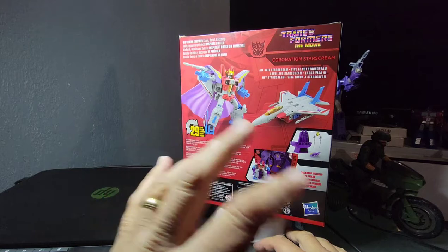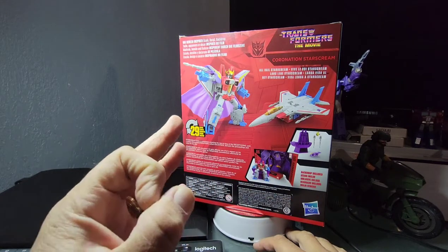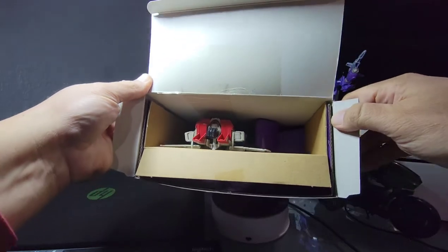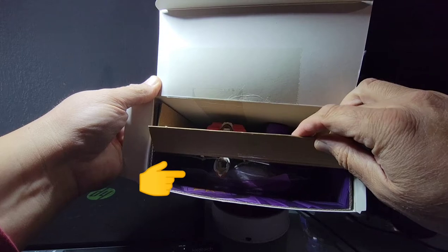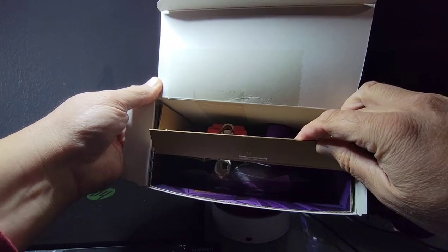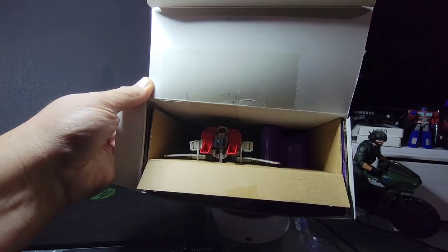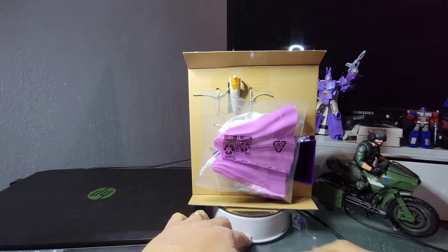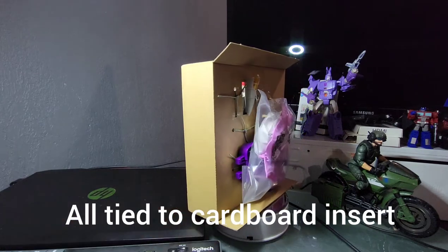Let's get this guy open and see how cool this new version of packaging is. This is just a quick preview to show you that down inside the box they've got the throne, they've got Starscream, they've got the backdrop, the cape, and the other accessories. Let me pull this out — here we go. There's the cape and the throne sticking through the back side of the cardboard.